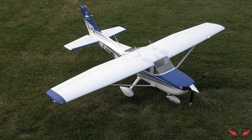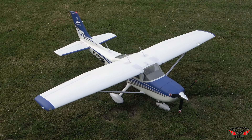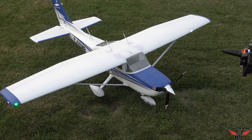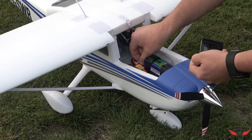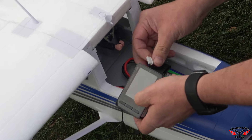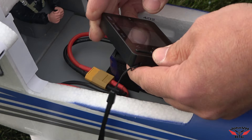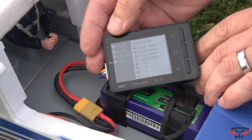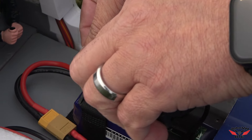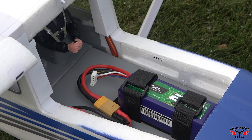That is a very firm winner for me guys. It's only a 4 minute flight, but let's check the battery — I was leaning on her pretty hard. With my old 4S2200, what do we got here? 50%... 51. Oh my goodness. Nothing wrong with that. You saw the verticals, the high-speed, the aerobatics — I was not easy on it.